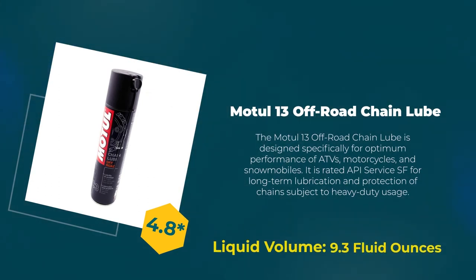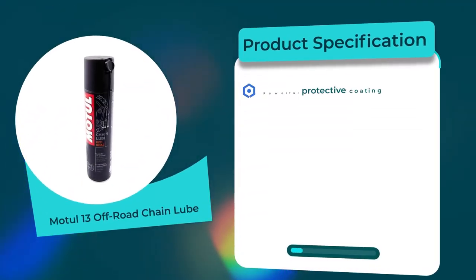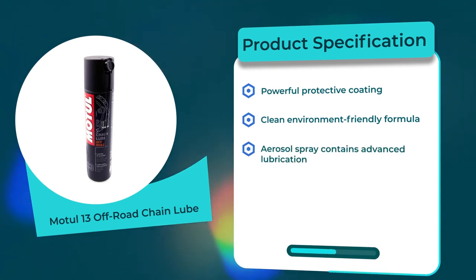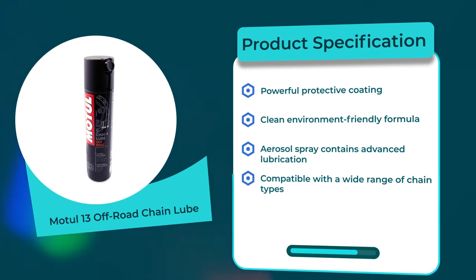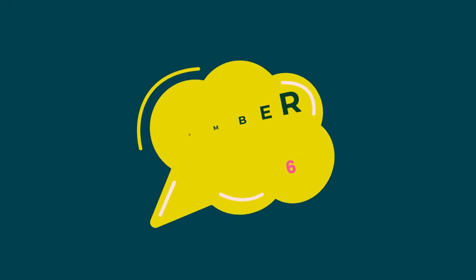Number five: Model 13 Off-Road Chain Lube. 4.8 rating out of 5. Liquid volume: 9.3 fluid ounces. Product specifications: powerful protective coating, clean environment-friendly formula, aerosol spray contains advanced lubrication, compatible with a wide range of chain types, long durability for multiple riding sessions.